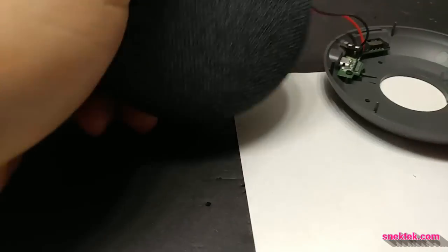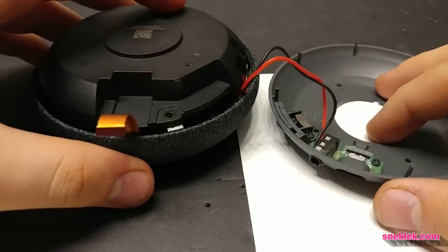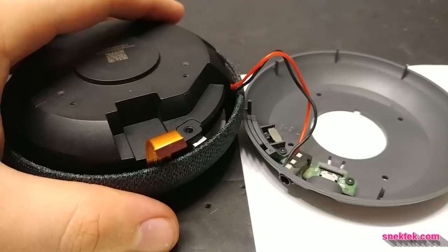Welcome back for part two of the Home Mini Surgery. Last time we added some auxiliary audio goodness to this previously handicapped hockey puck, and now we're going to be making it even better. At Snek Tech, we like to make things perfect.